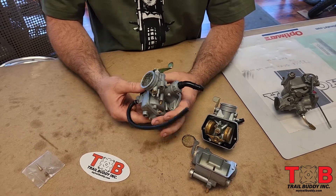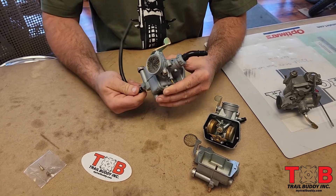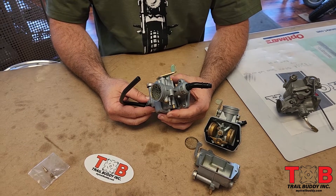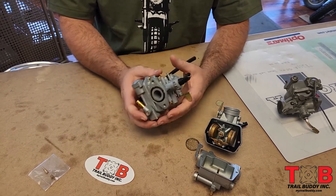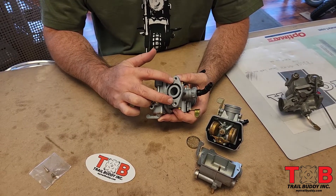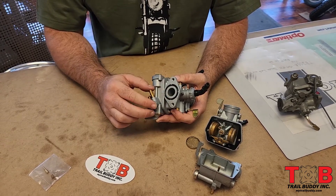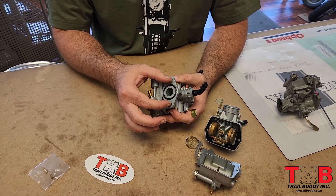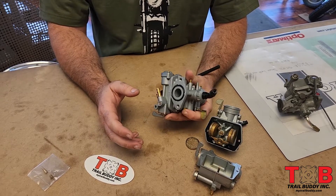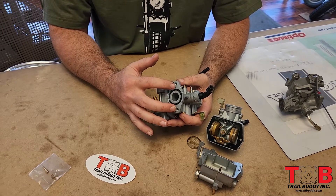This is the carburetor we have for the Trail 70. It's a pretty good clone. It's designed for the 69-76 CT70, and one thing to note is that it will not fit on a 77 or newer because of the center bolt spacing. On the older bikes it's a little bit wider, and on the newer ones — 77 and up — Honda made the spacing just a little bit smaller. So keep that bolt pattern in mind when you're sourcing this carburetor.